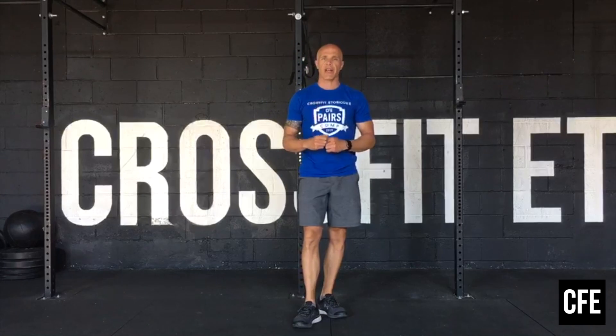After that we have a 13 minute AMRAP. We're going to do 5 devil's press on the left side, 5 on the right, 20 goblet reverse lunges, and then a 30 second plank hold.